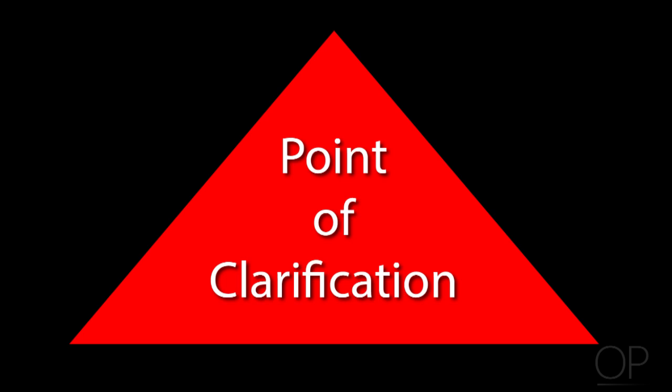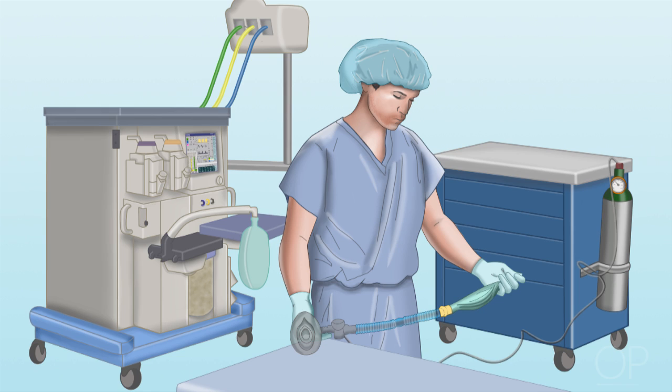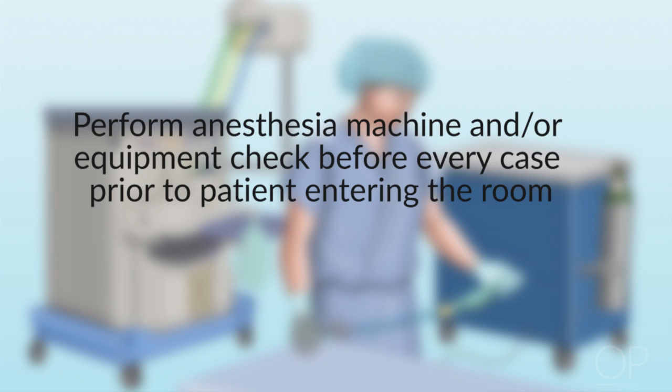Point of clarification: it is ultimately the responsibility of the anesthesia provider to ensure the room is set up appropriately and that the equipment is functioning properly. Remember, the anesthesia machine and equipment check must be performed before every case, prior to the patient entering the room.